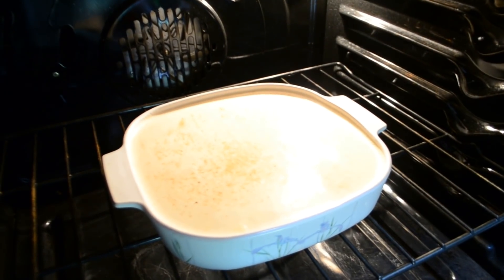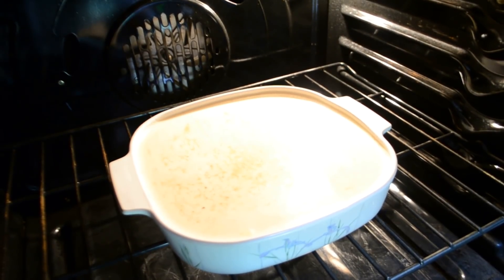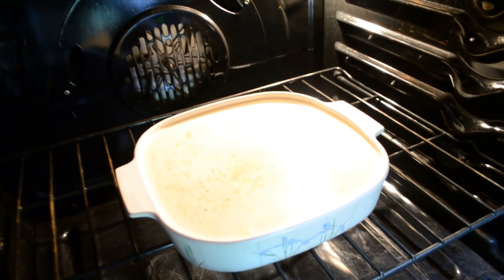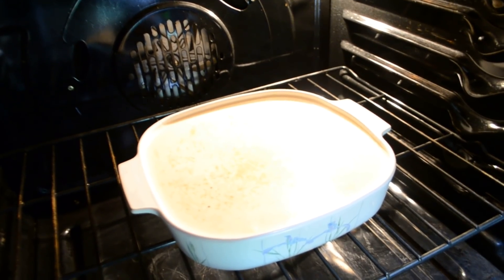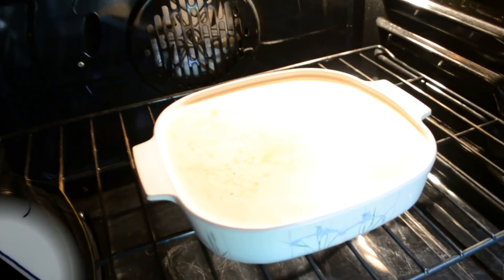Since we're making a small batch today using only six eggs, it's fine to lower the oven to 350 when you put it in. But if you're making this batch times two or even bigger, you'll want to lower the temperature to 325 degrees, because it needs to cook longer and at a slower temperature.